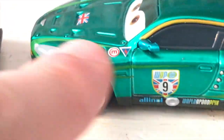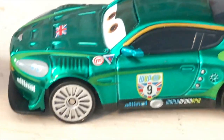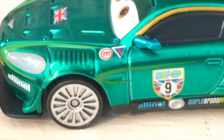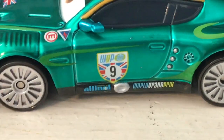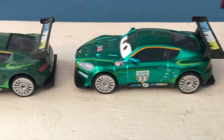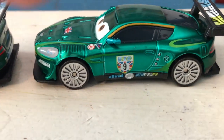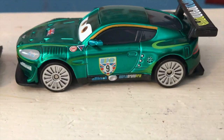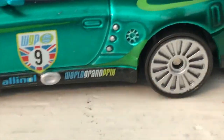Moving on to the side — just more details. All the World Grand Prix racers are such great molds; they're really unique cars. There's an 'E' there, as well as what looks like another little logo, maybe a sponsor or some sort of flag. World Grand Prix number nine, once again with the flag behind him, 'All In All' or 'Powered by All In All' written there, and 'World Grand Prix' written there. As per usual with the metallic cars, just one color was made metallic — Nigel's regular green — which means all the stripes and swooshes really stand out against the metallic green.